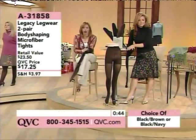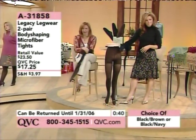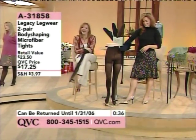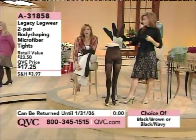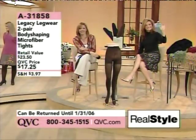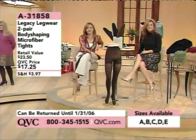Caller: I just got done watching a movie and thought I'd see what's going on on QVC. I saw these come on and it looks like something I could use under my pants or under my fleeces when I'm outside working in the barn in the snow. Enjoy your holiday! Bye bye!